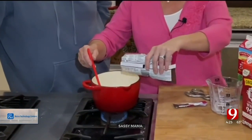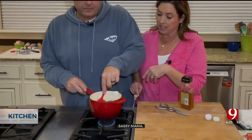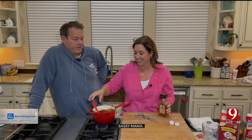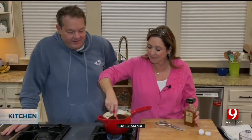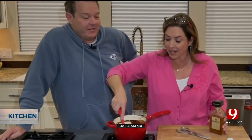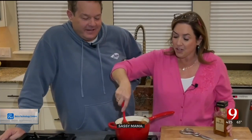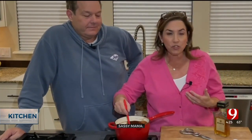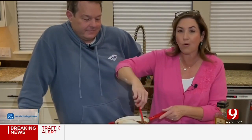We're going to pour these in — you want to keep moving it around because you don't want the chocolate to burn on the bottom, so you've got to keep it moving. I've got a little bit of amaretto, the adult version. You can also do Kahlua for a coffee flavor, Grand Marnier, or just a little vanilla extract.